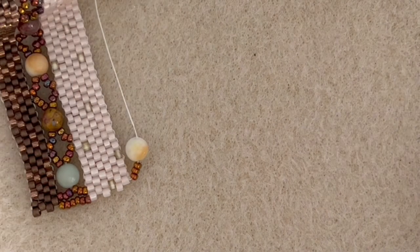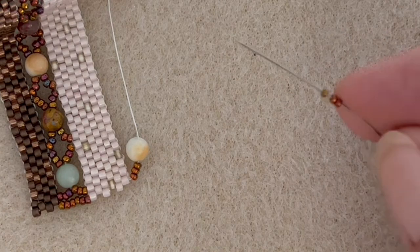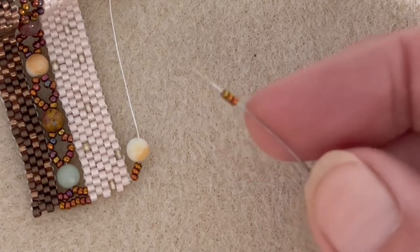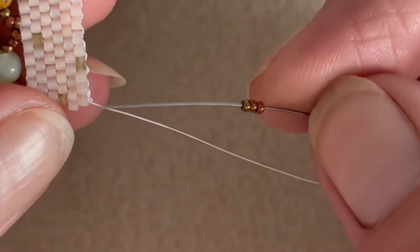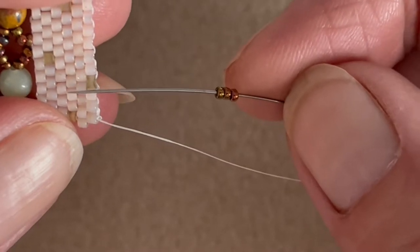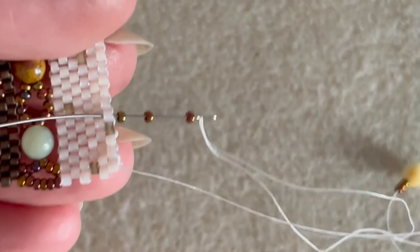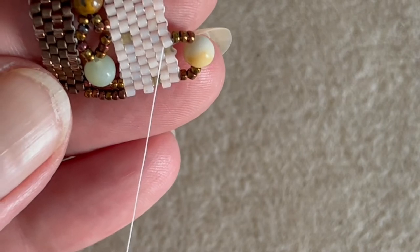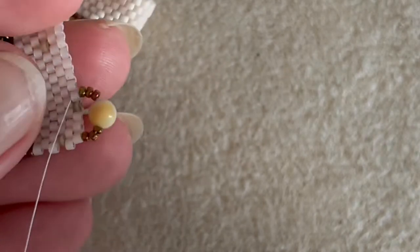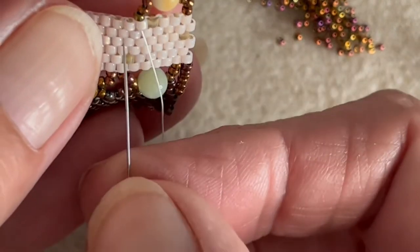Then I'm going to pick up another three 15-0s — one, two, three — and then I'm going to count from here: one, two, three, four, five — and go up that 5th bead like so. Then we can turn our work back down.